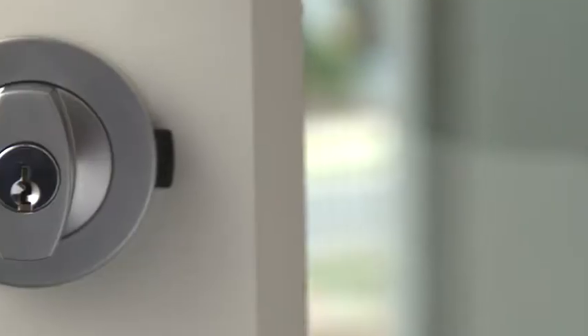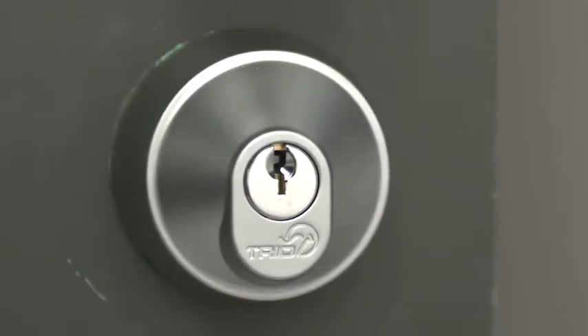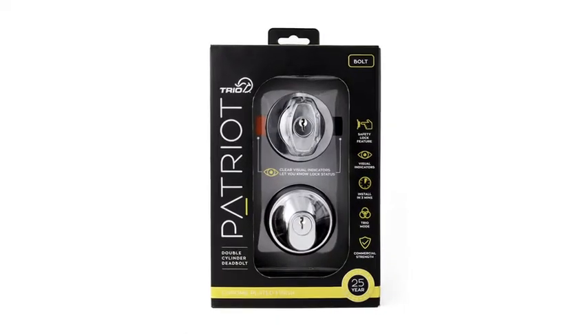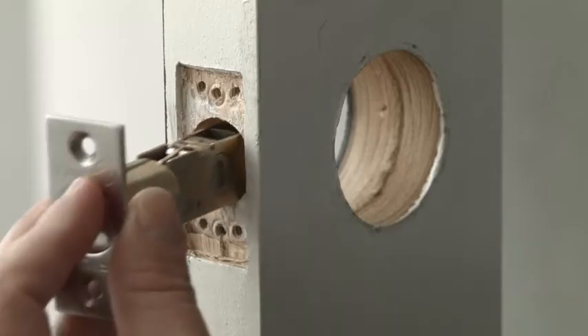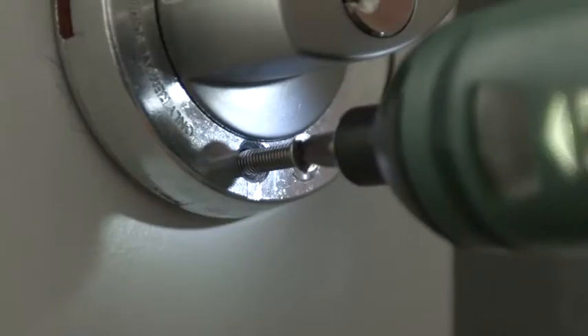When it comes to home security and safety, installing a deadbolt can be a simple home improvement project. Trio Australia has designed and patented the Patriot, a revolutionary deadbolt increasing security and making the installation process faster than ever. Today I'm going to show you how easy it is to install this amazing device.